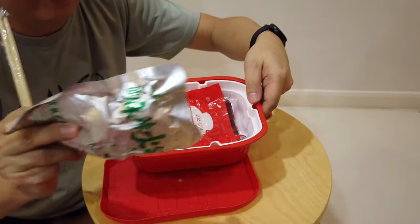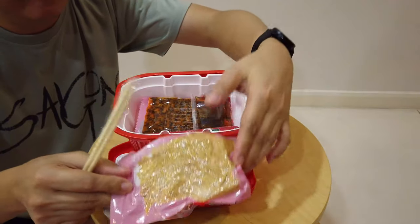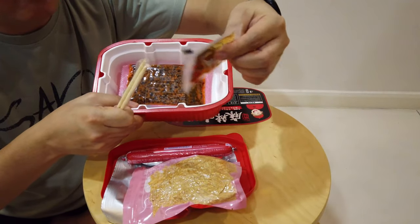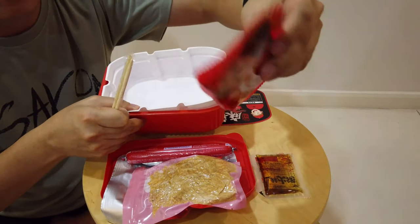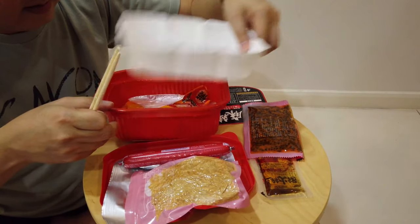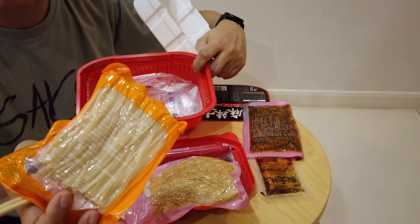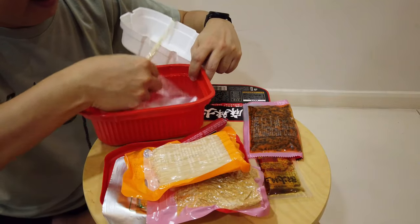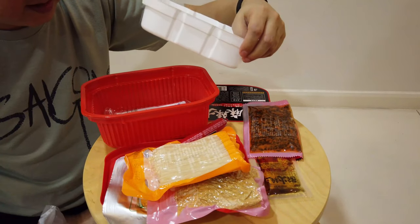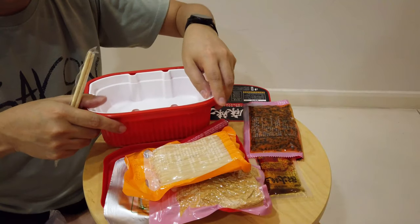It comes with a chopstick! I believe this is the preserved vegetables, this is the tofu skin, and sausage. Very interesting. And the sauces — this is the sesame oil, and this is the spicy Sichuan sauce. At the bottom we have the noodles, and there is a plastic bag in here. This will be the self-heating pouch.